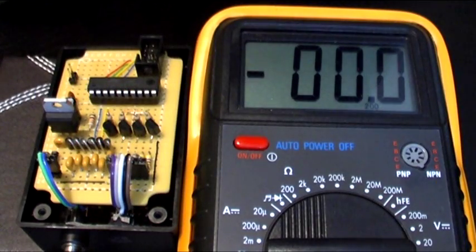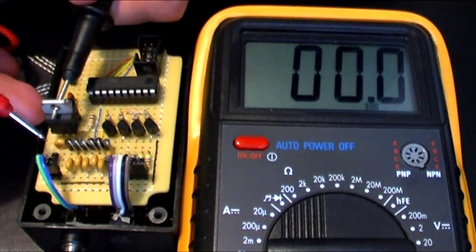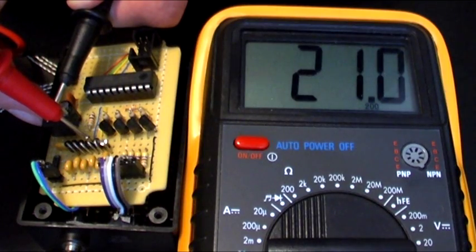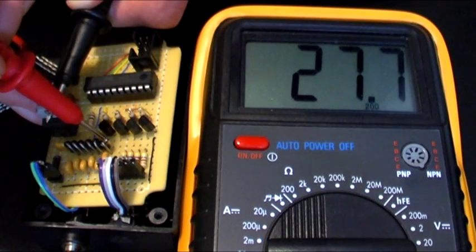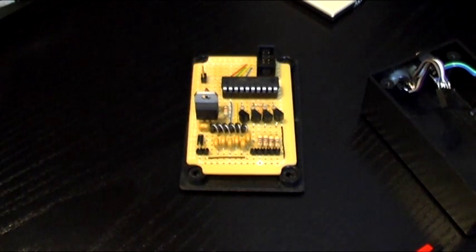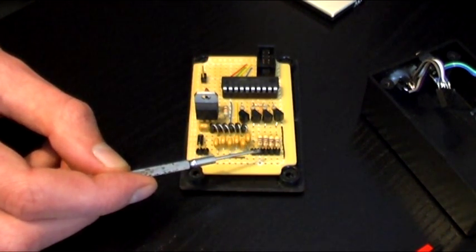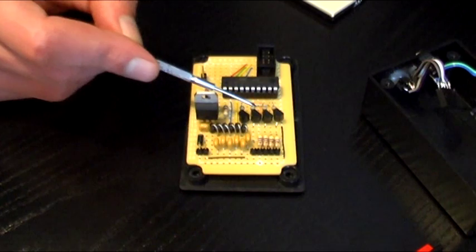I can demonstrate how the voltage increases at each stage with my multimeter. At this point it is 7.1 volts, at the next it is 11.8, 16.4, 21.0, 25.6 and finally 27.7 volts. The output of the charge pump is connected to the string of LEDs via this pin on this 5-pin header, and these four other pins are connected to the ends of the four series circuits. Each circuit has a current limiting resistor and is switched on and off via one of these four NPN transistors.